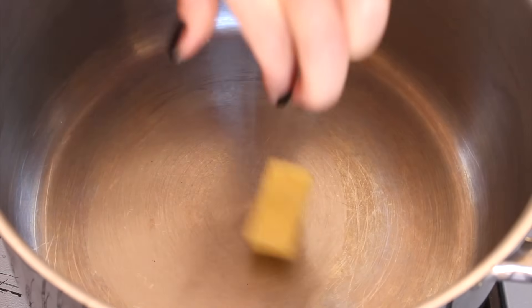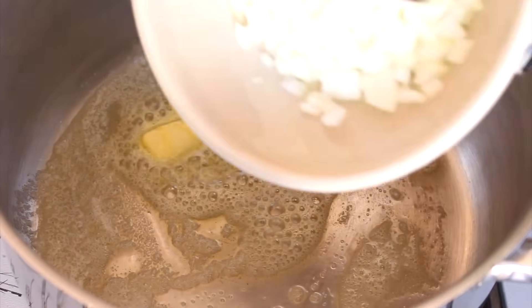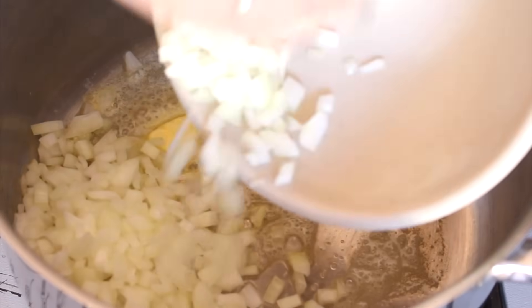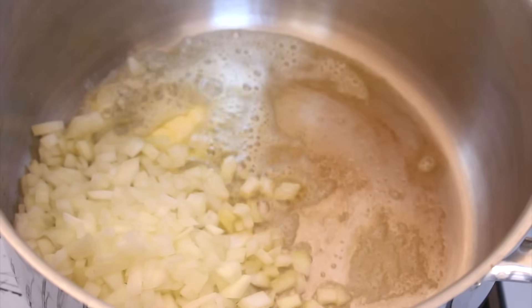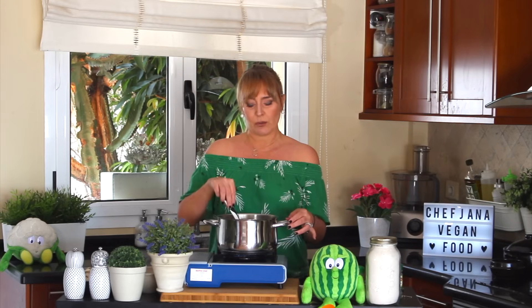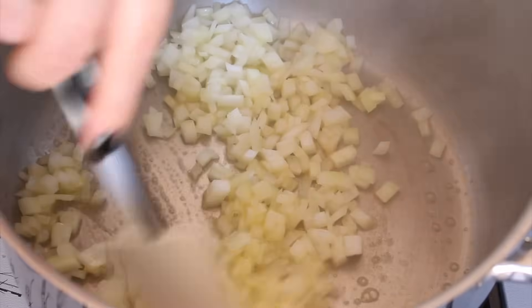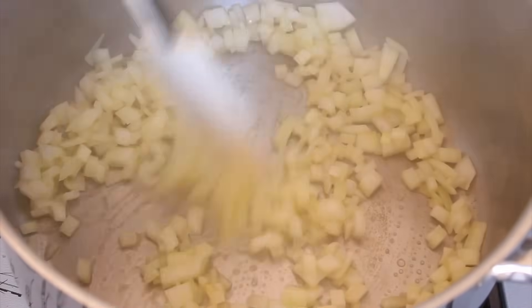In a deep pan, add some butter, wait until it melts, and when it melts you add the onions. Let them cook for about three to four minutes — not too much. I don't want color here; I want just a little bit of caramelization but nothing brown, otherwise it will disrupt the color at the end.